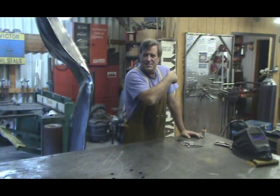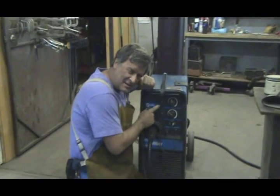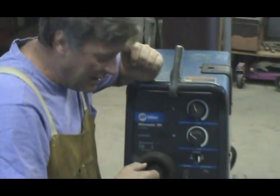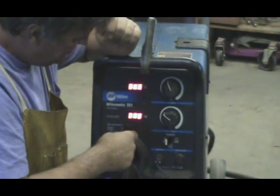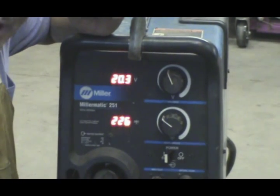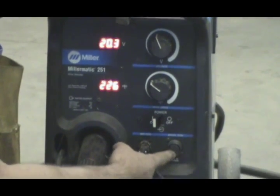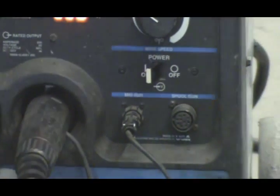MIG welding. Well, you want to see inside the machine? Oh yeah, all the parts and stuff. Come here. Okay, so this is my MIG welder. It's a 251, if you want to go look that up on the internet. It's got a voltage control. This sets the voltage. This is the wire feed speed, how fast the wire comes out when you pull the trigger. On-off switch. This is the connector for the aluminum welding gun — the spool gun, they call it.